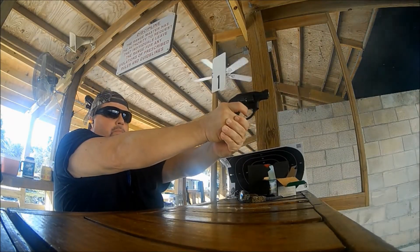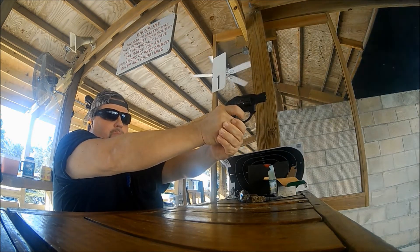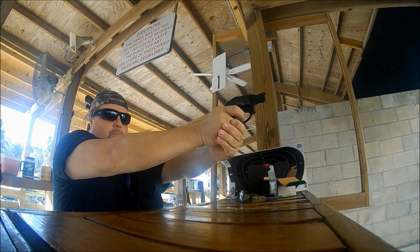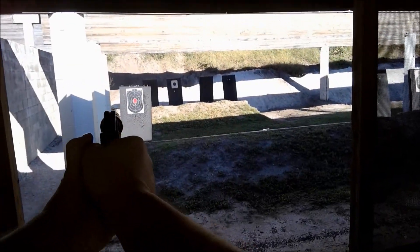The gun is made from stainless steel, aluminum, and polymer, and weighs only 14.9 ounces. The barrel and cylinder are made of stainless steel, and the cylinder is highly fluted to save on weight.